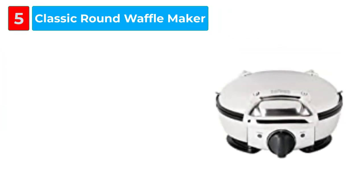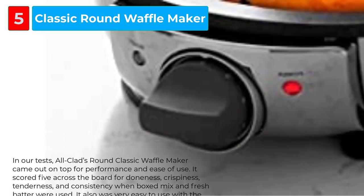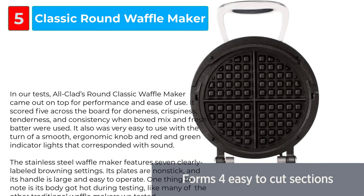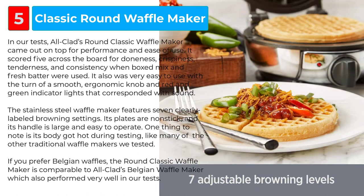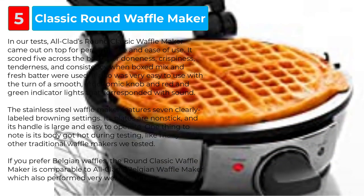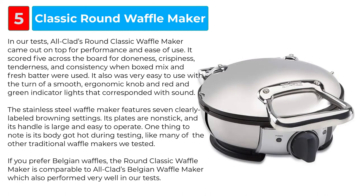The All-Clad Round Classic Waffle Maker came out on top in testing for performance and ease of use. It scored five across the board for doneness, crispiness, tenderness, and consistency when both boxed mix and fresh batter were used. It was also very easy to use with the turn of a smooth, ergonomic knob and red and green indicator lights that corresponded with sound. The stainless steel waffle maker features seven clearly labeled browning settings, non-stick plates, and a large, easy-to-operate handle. One thing to note is its body got hot during testing. If you prefer Belgian waffles, the Round Classic is comparable to All-Clad's Belgian Waffle Maker, which also performed very well in tests.